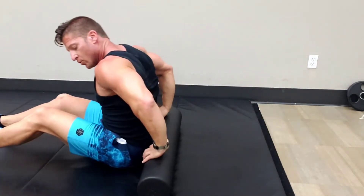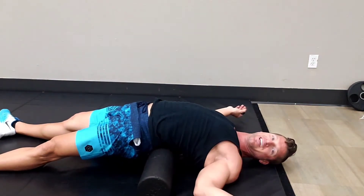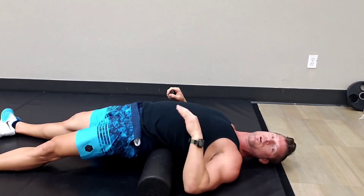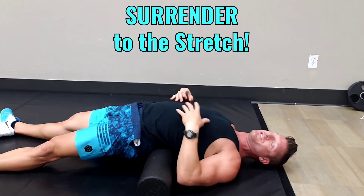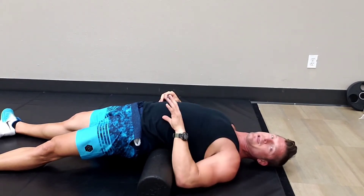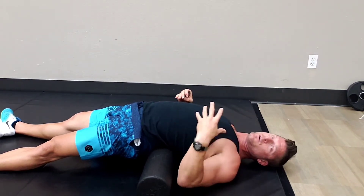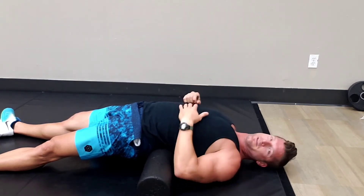Once the spine is loose, roll that foam roller right under your spine and just go limp. You may not be able to get there immediately, but eventually you're going to want to work out to this position. So you want to be able to surrender to the stretch. Yes, it's going to be uncomfortable, but can you surrender your body and your mind to go beyond the discomfort?